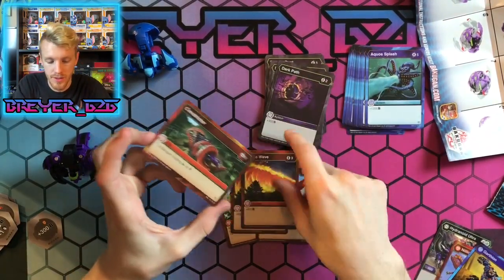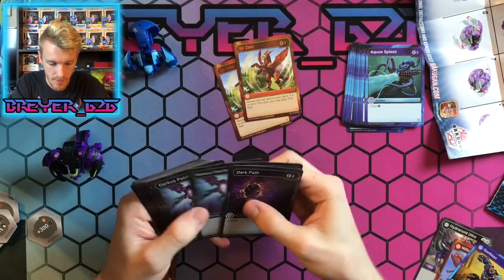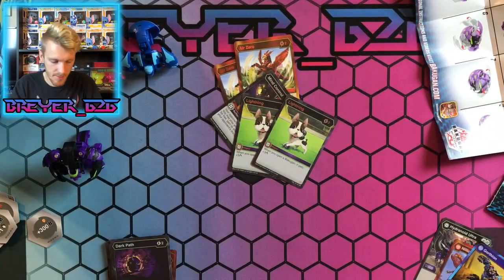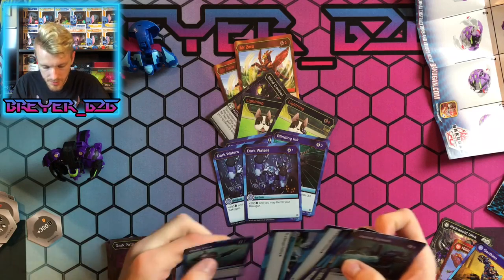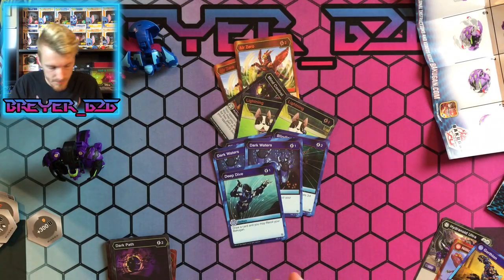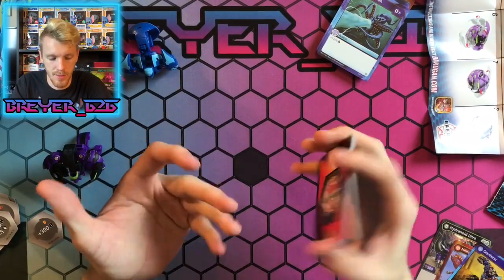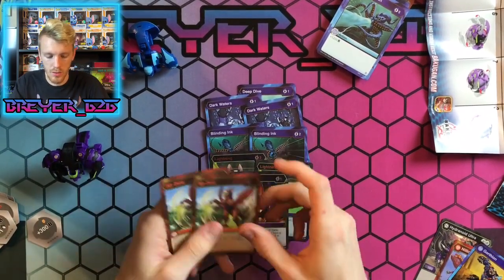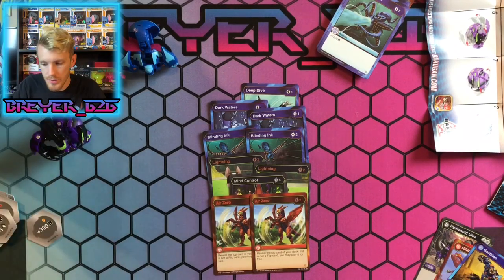We have Flame Wave — two of those — and another Constrictor. Let me pull out the cards I think are really worth buying this set for: Deep Dive, two Dark Waters, two Blinding Ink, two Lightning, the Mind Control, and the two Air Zeros. I think the Air Zeros are what drive this asset the most — Air Zero and the Hydranoid.